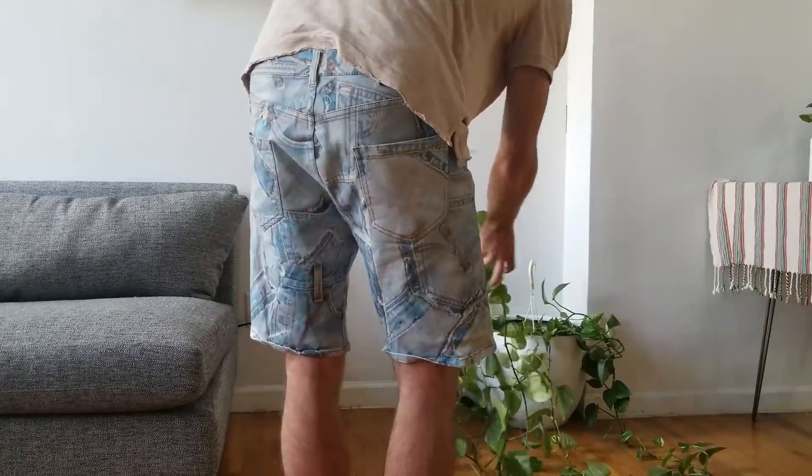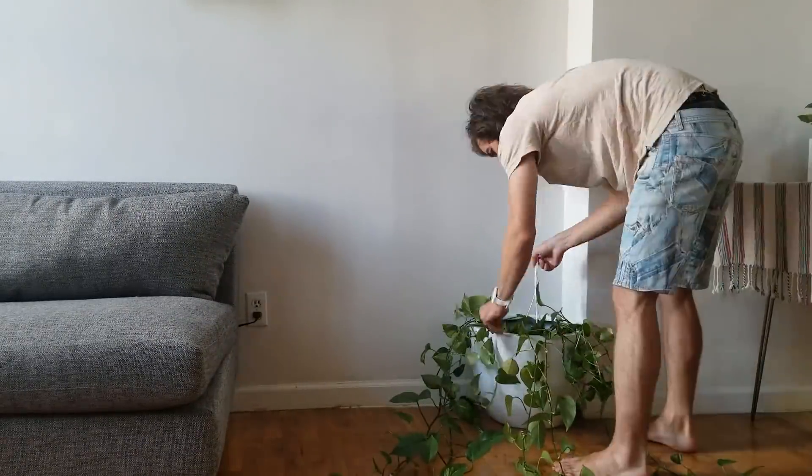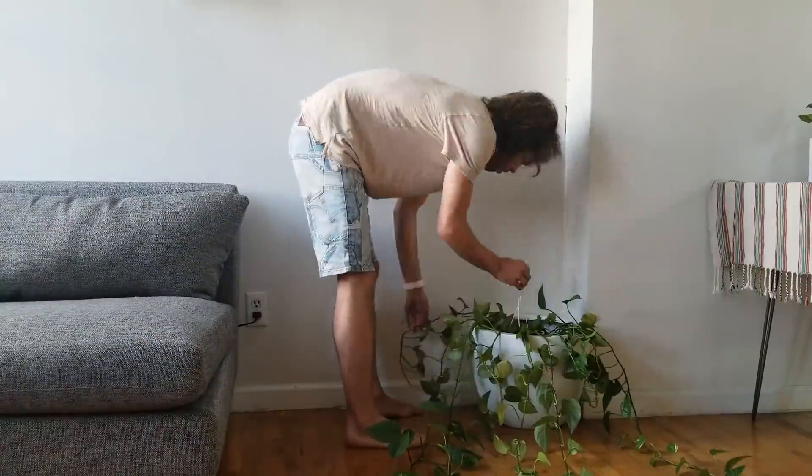Now what I'm going to do is organize the vines out into a line on the floor so that I can see which ones are the longest, and this will help me decide how I want to splay them out on the wall. They're going to get tangled, and it's the time when you need to be the most cautious, because it's easy to pull off the leaves.